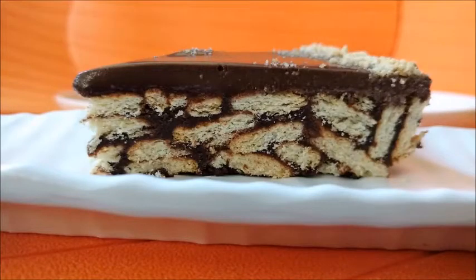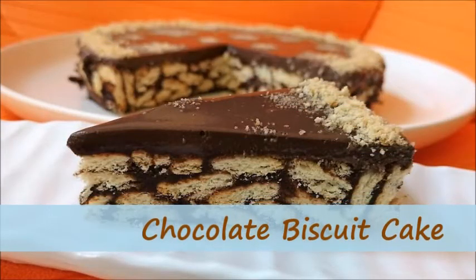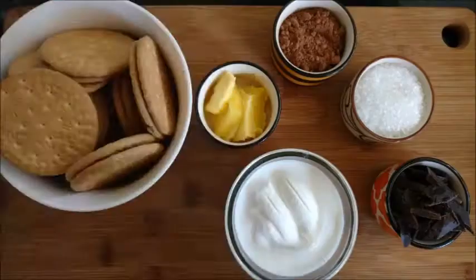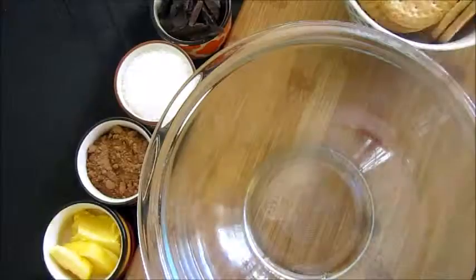Hello everyone, today I'm going to make a very special recipe: a no-bake chocolate biscuit cake. To make it you need biscuits, cocoa powder, sugar, water, butter, fresh cream, and some chocolate.